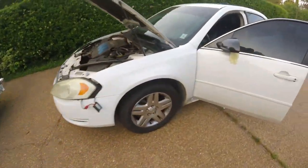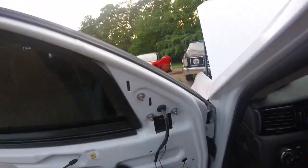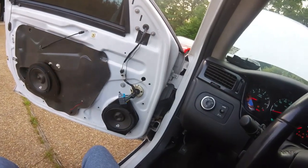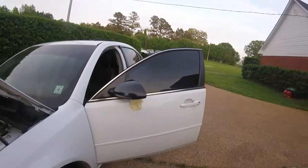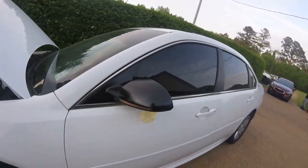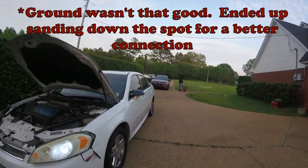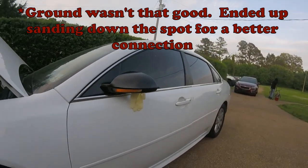Everything is connected in the front, got my ground terminal on. Let's just crank this up real quick and see what we got. Could be a little brighter but not bad — definitely visible.